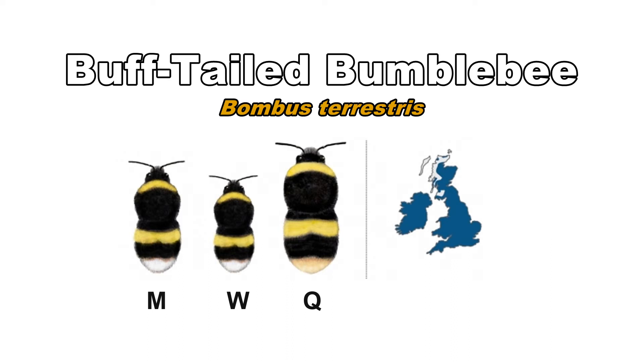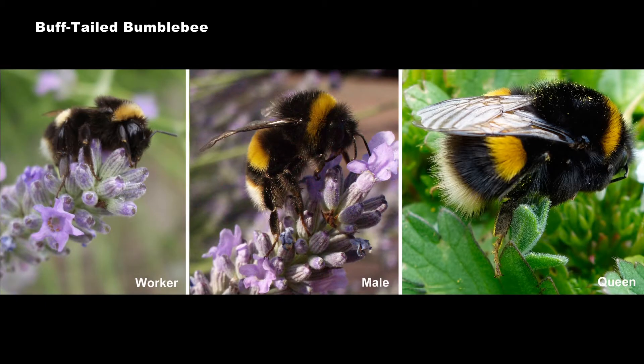Buff-tails are our biggest bumblebees and have chunky bodies. They are found throughout the UK except for parts of Scotland. They have a dirty gold band near the head and one on the abdomen. This colour is distinct — in other species the bands are either lemony yellow or cream.